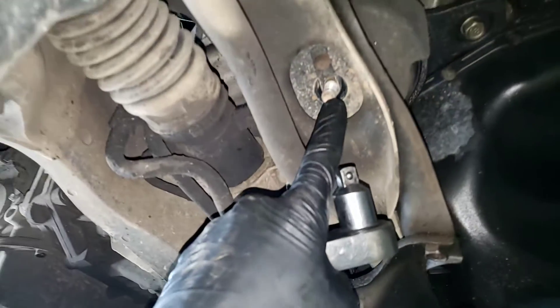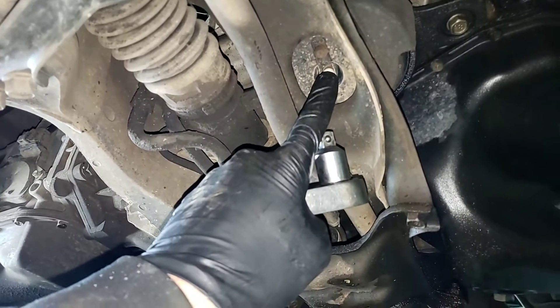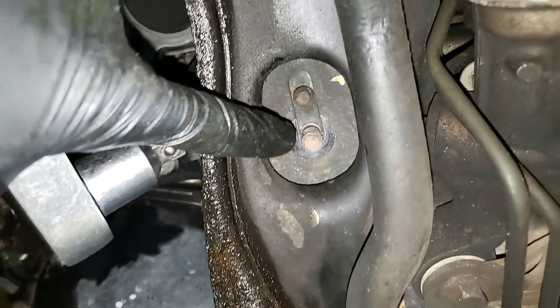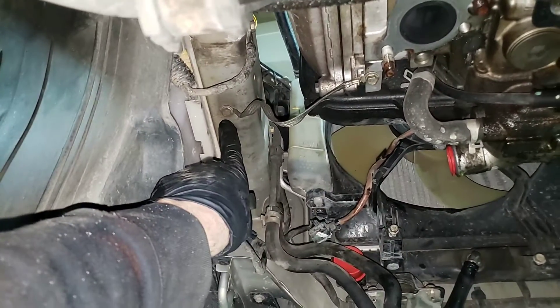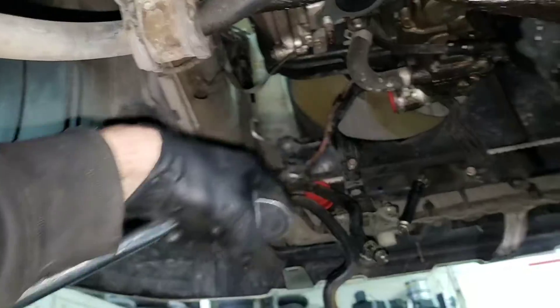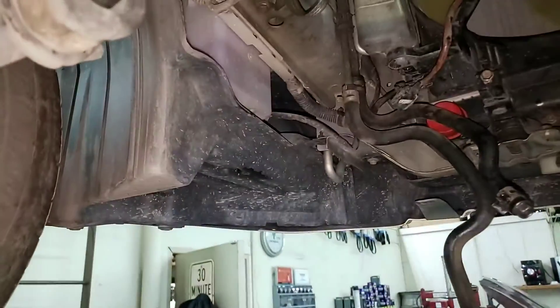Don't forget your motor mount bolts on the bottom — there's a 14 with two washers, one on each side. Then we come around and you'll see another one right there. Last thing is to pull your 10 millimeter grounds — pull them from the motor and just let them dangle. Same thing with the ATF lines — just tuck them back up into that hole.